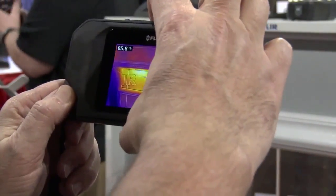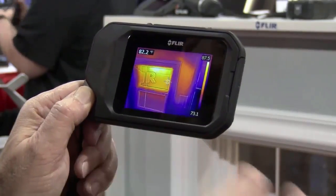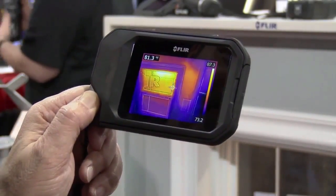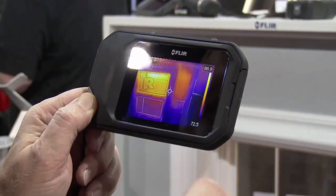We have a large button on the top. When I pull that trigger, we capture the thermal image and the visual image. You can do post-processing analytics on your images, and you also can use those for reports.